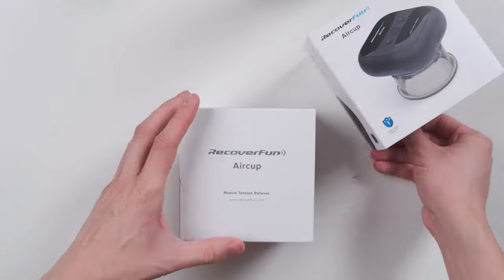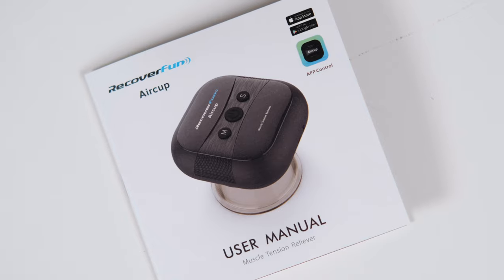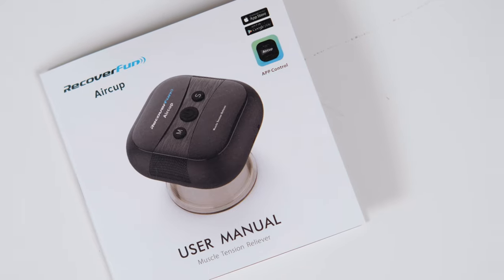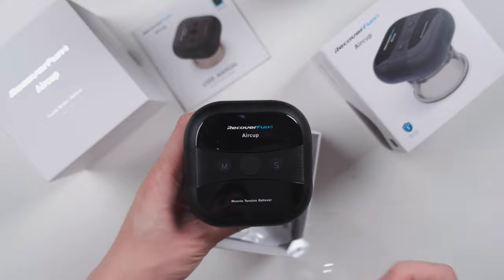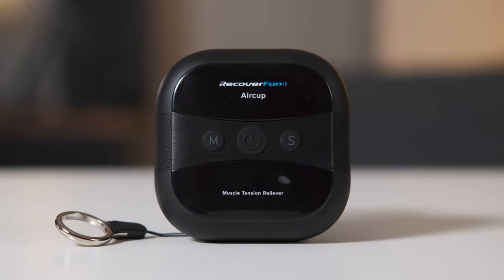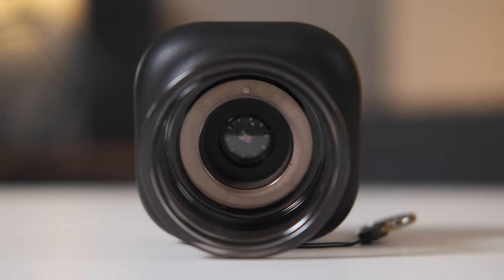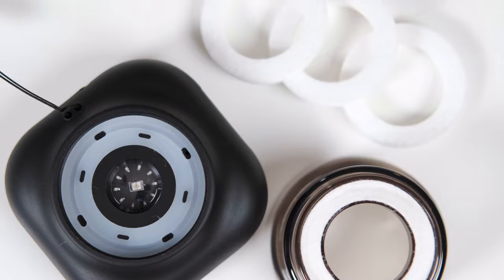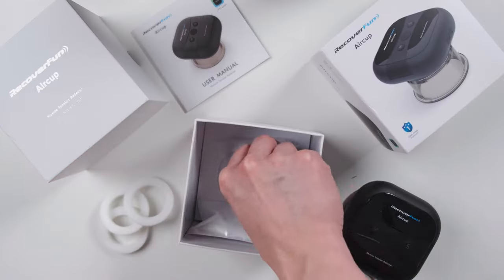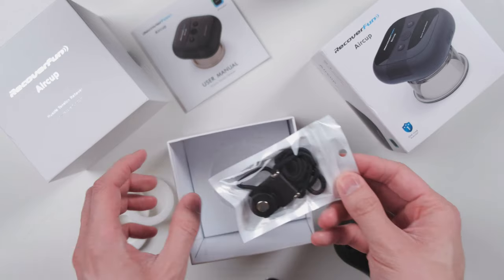Right when you open the box, you'll find the manual which provides the QR code for the apps as well as a warranty statement that lasts for a year. Next, you'll find the Air Cup itself. This only weighs 200 grams with a 3-hour battery life and a quiet motor of only 50 dB. The Air Cup also comes with three filters that you can change by easily unscrewing the suction cup from the motor. There's also a USB-C charger and a necklace to prevent the Air Cup from falling.